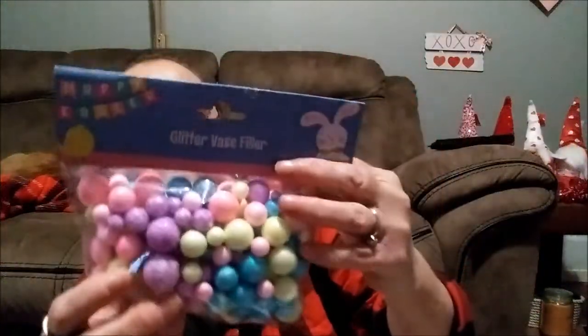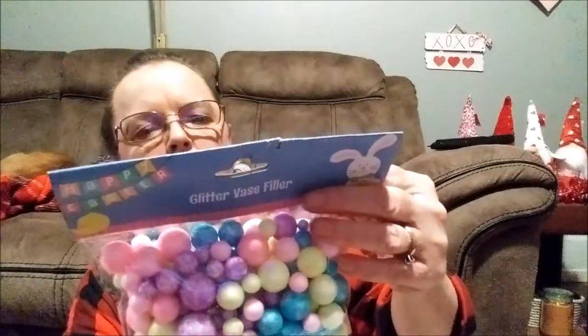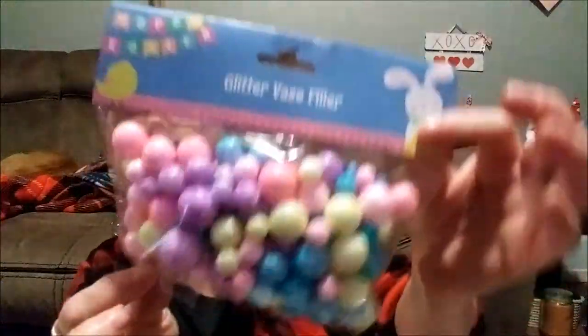Yeah, they raised the price from $1 to $1.25, but my store hasn't yet — I think they said it would be in March. But really it's not that bad; they say they're coming out with more high-quality stuff. And then here's some glitter vase filler — there's 110 pieces, and there's pink, blue, yellow, and purple.